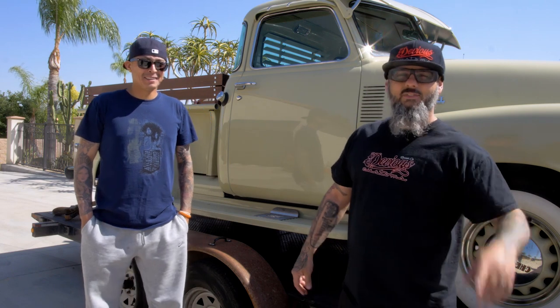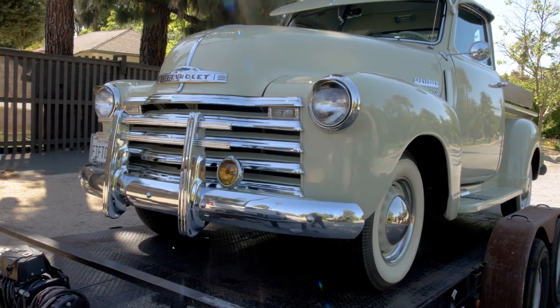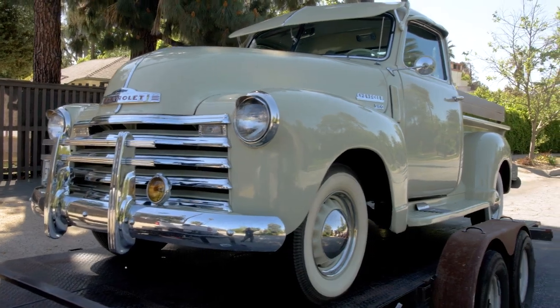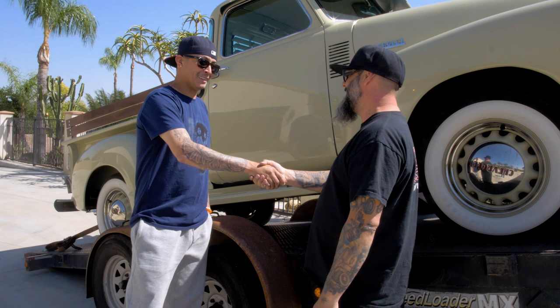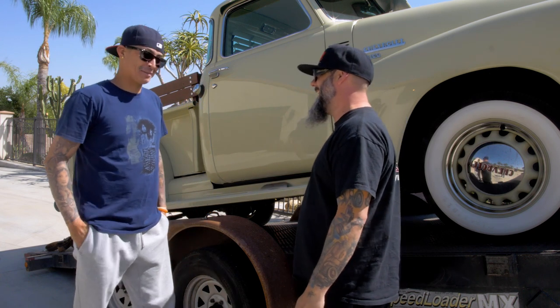So we've got an LS conversion going in it with an overdrive transmission, bagging it, putting this puppy on the ground, putting some 20-inch wheels and tires on it — this thing's gonna be sick. I appreciate everything you do for me. We can't wait to show you — it's gonna be a fun one.